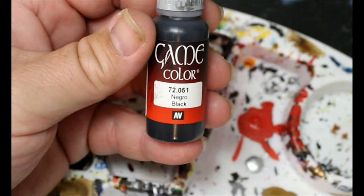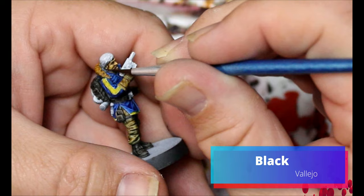Then we're gonna take some just straight black and this is gonna go on his facial hair and obviously the hair on his head as well.